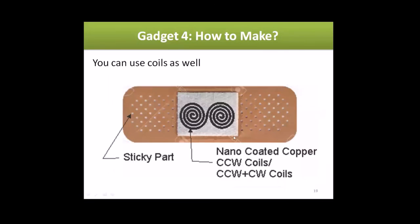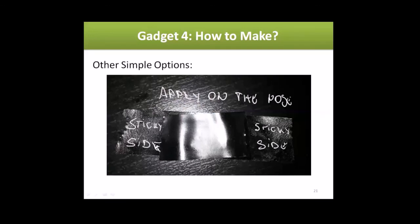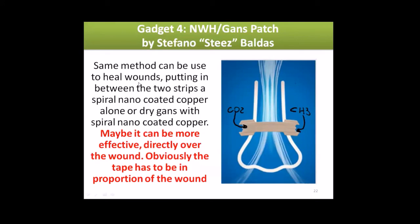Other options: you can make tiny counterclockwise coils, or two coils — counterclockwise and clockwise — and put them in this space. Then close it by putting the longer piece over the shorter piece, with the two sticky sides touching, covering it so there's no exposure of the nano material or GANSes. Apply it over the nose or the area that needs processing. If you don't have a dose, you can use a simple paper snap. This same method can be used to heal wounds.